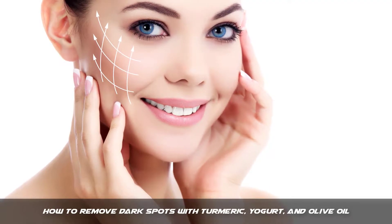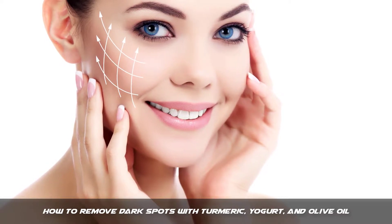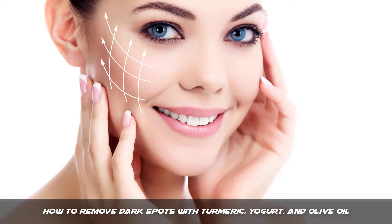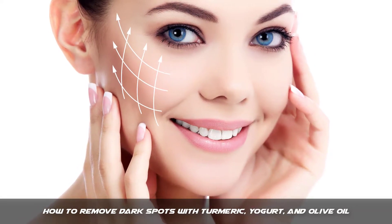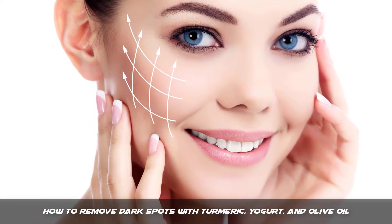Hello friends, my name is Trisha and today I will tell you how to remove dark spots. I will tell you how to clear skin at home with the best home remedies. I will tell you how to remove dark spots with turmeric, yogurt, and olive oil. This remedy is popular all over the world for dark spots removal.